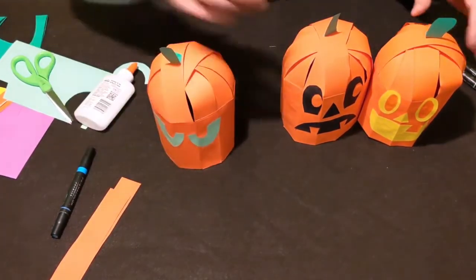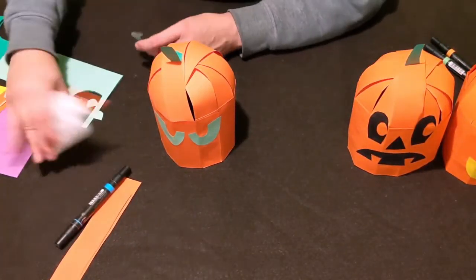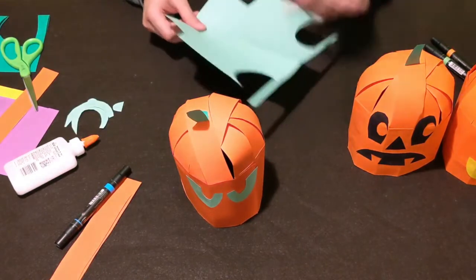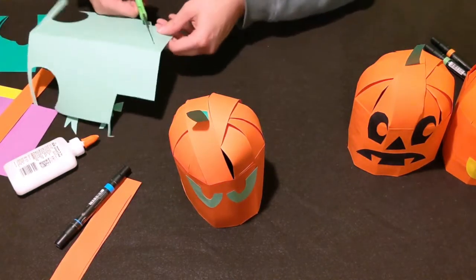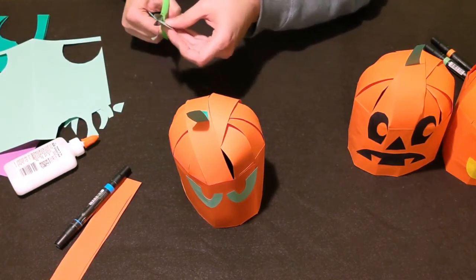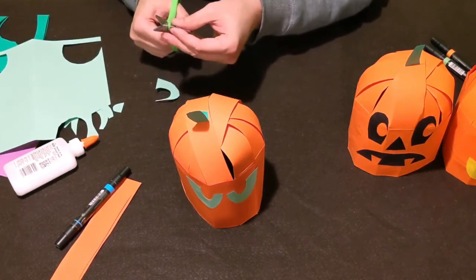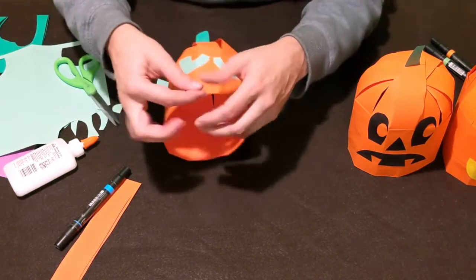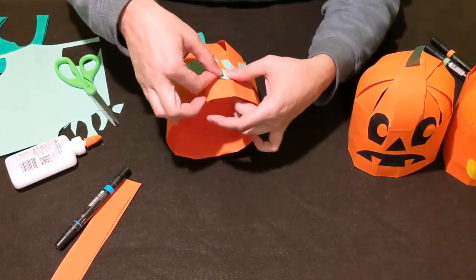Next, cut out a nose. The sample pumpkins have classic triangle noses, but on this one I'm going to do a different shape — maybe a circle or a little oval. You can use whatever colors and shapes you like. Put a little glue on and stick the round nose right onto the pumpkin.